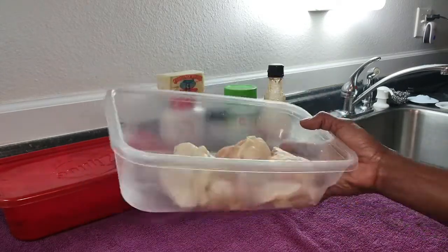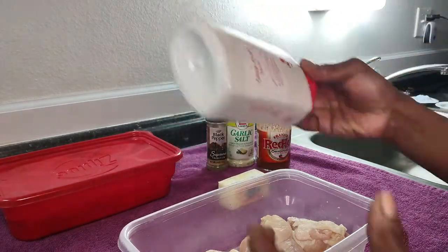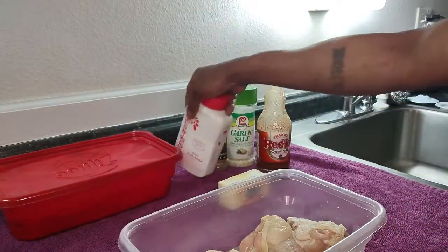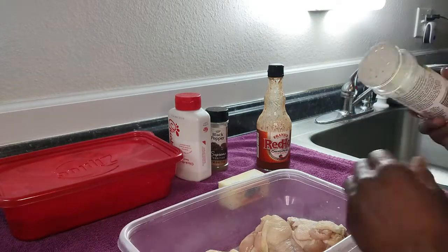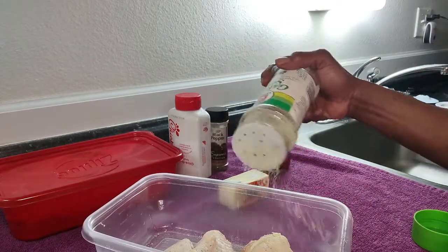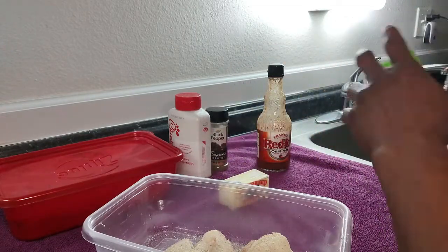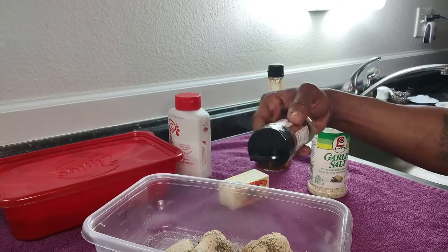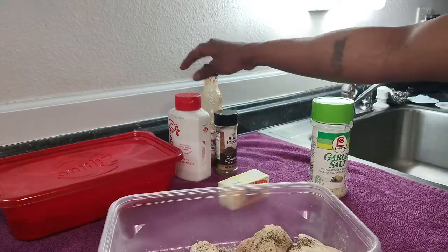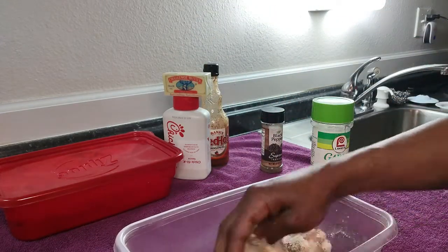Here's my wings — I already washed and cleaned them up. We're going to be using a little bit of red hot for a kick, garlic, salt, pepper, butter, and the Chick-fil-A sauce. This will be the sauce we'll be using. Right here, this is just my flour to batter my wings with. These ingredients will be used last to make the sauce that we're going to batter the wings in once they're done.